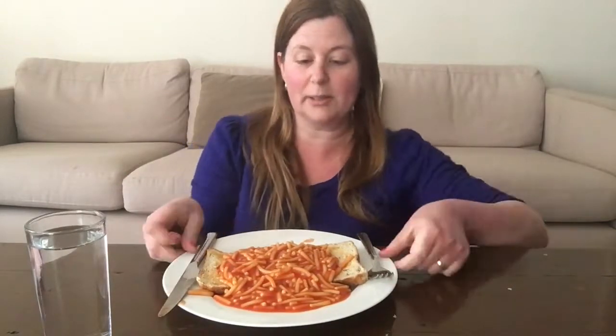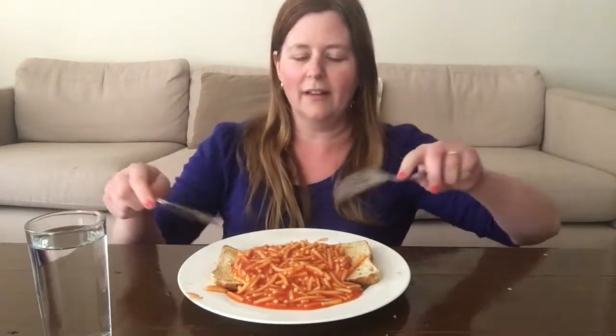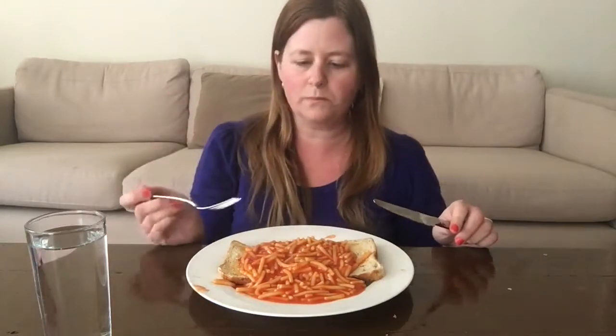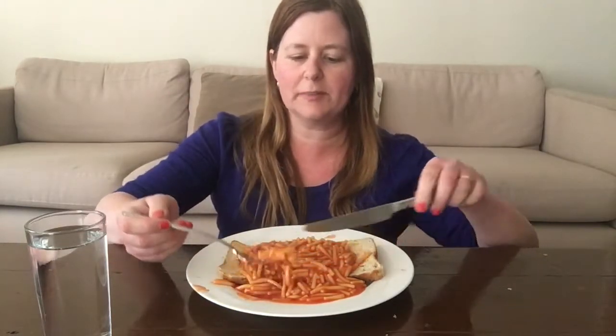Hi everyone, it's lunchtime again and today I'm having a very warm and cozy meal — spaghetti on toast. It looks like a lot on this plate, and that's because it is a lot. I'm very hungry and I accidentally heated up the whole can of spaghetti, so we're just going to go with it and I'll stop when I'm full. Let's dig in, going straight for spaghetti first.